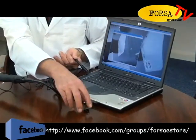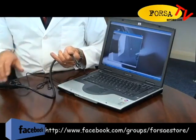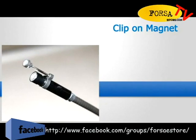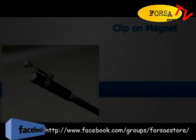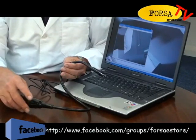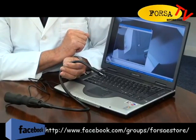The clip-on magnet is also useful for object retrieval. Still images can be captured by pressing the snapshot button, and images can also be captured as video. These can then be printed or saved and later attached to emails and reports.